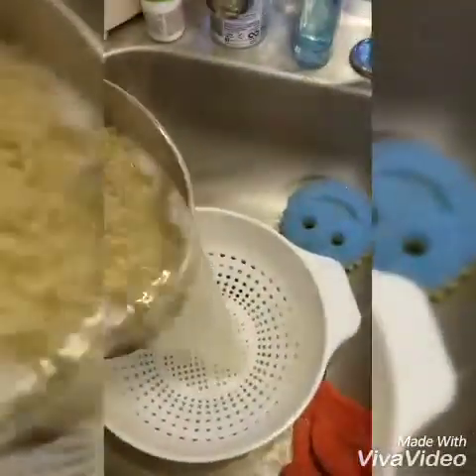Macaroni's done! We're going to bring that macaroni over here to the strainer. We're going to strain that macaroni right out of there. That's good looking stuff there. Step the pan back, shake off the excess water, bring it over here and put it back in the pan.